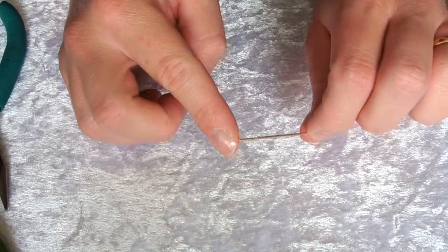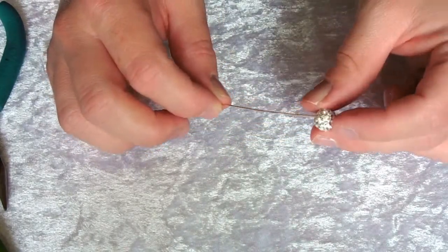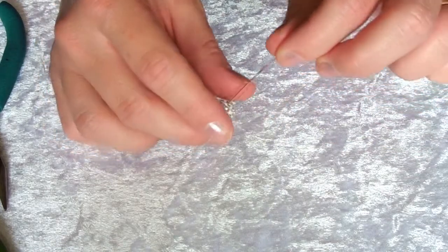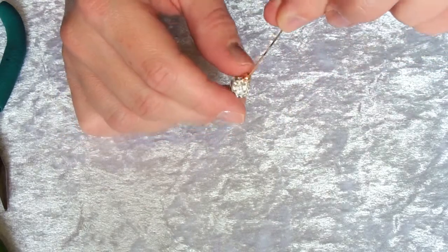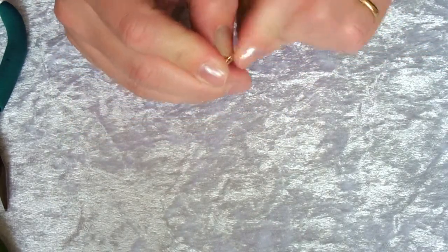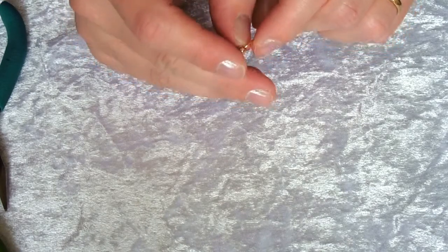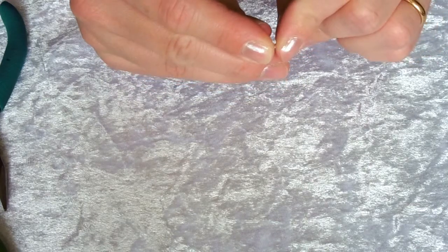To begin, take one of your head pins and thread on one of your disco balls and also one of the four-millimeter rose gold beads. Either using your thumbnail or a pair of pliers, bend the wire at 90 degrees just above the beads.